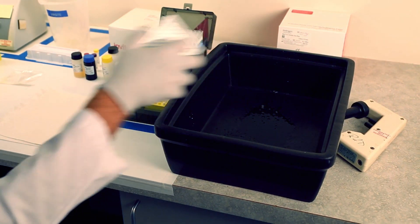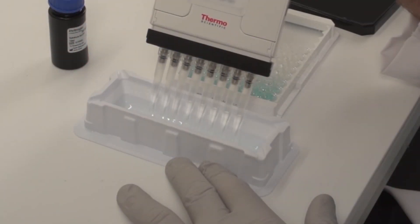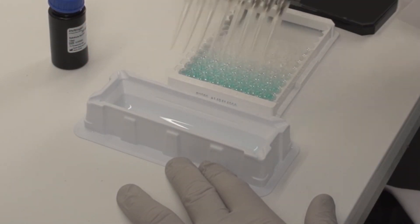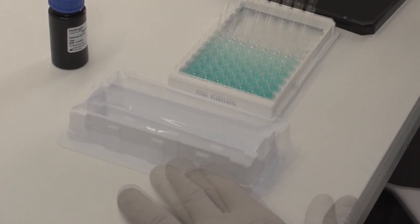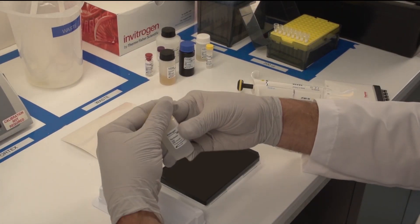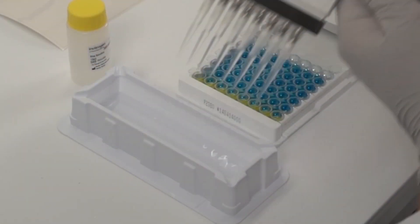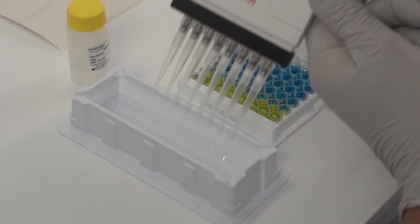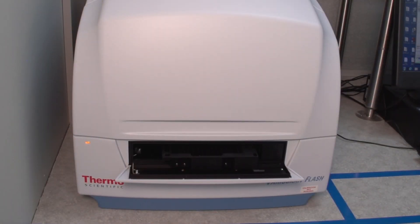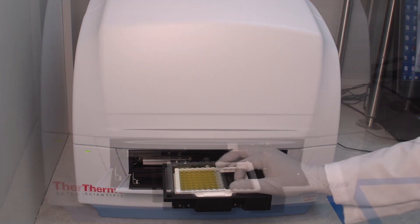Wash the plate as previously described to remove any excess enzyme. Add the chromogenic substrate. The intensity of the color developed is proportional to the amount of protein present in the sample. Incubate the plate at room temperature in the dark for 30 minutes. To stop the enzymatic reaction, add stop solution. The solution will turn yellow. Measure the absorbance at 450 nanometers using an appropriate plate reader.